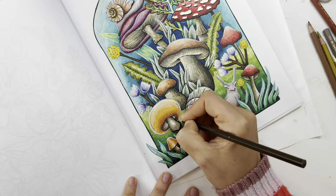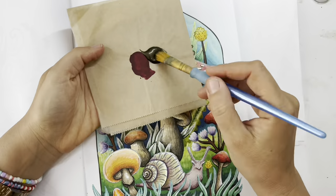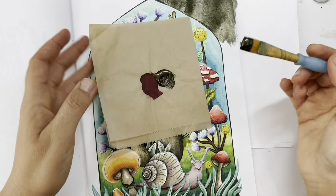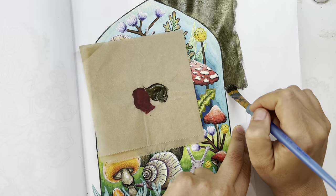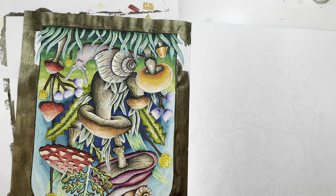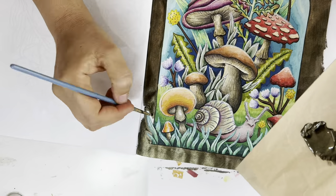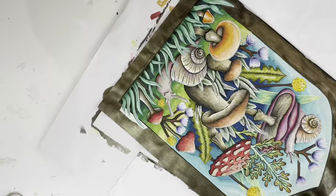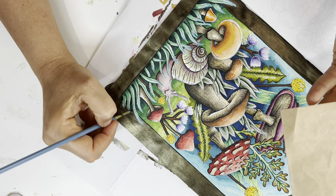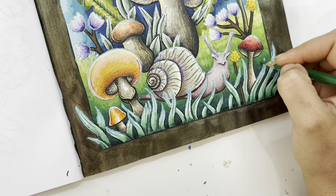I thought I was done but I'm not done yet. I've decided to take my Folk Art Color Shift paint — the Gold Flash — which has a black with gold in it, it's really beautiful. It's perfect to make a background pop, and I just felt like it needed a little something extra. I could have left it white but this brings it to the next level.